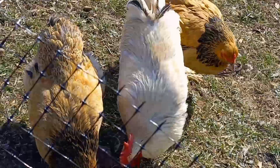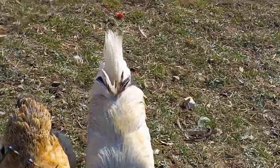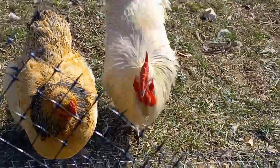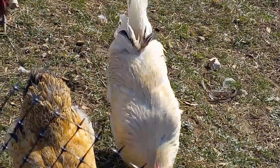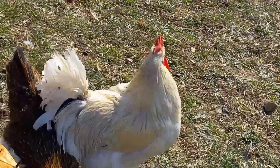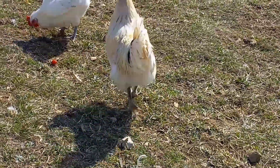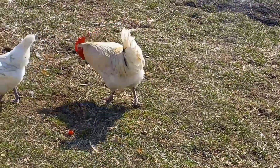One of the roosters we got ended up being half Bresse, half Copper Maran — we did not order that, we ordered American Bresse. They did not give us our money back. Out of all those chickens, we have two remaining pure Bresse and one rooster who's half Bresse. That absolutely sucked.